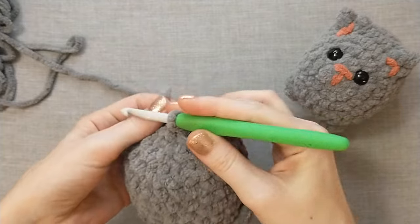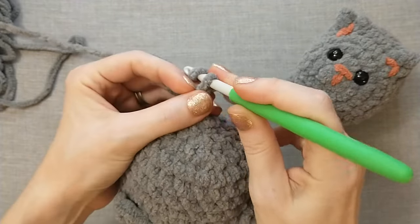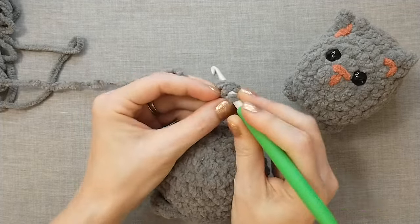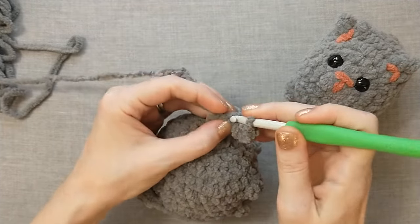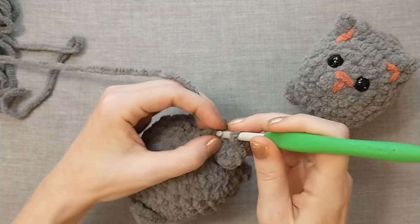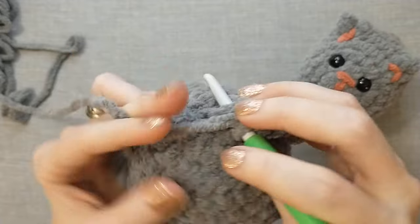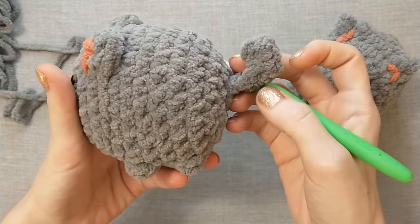I finished up round fourteen. Now for round fifteen we're going to make the tail — it's not exactly a round. We're going to start by chaining one, two, three, four, five. Then we're going to single crochet two in the second chain from the hook, both going into the same stitch — one, two. In the third chain from the hook we're going to do the same thing — two single crochets, one, two. Then just one single crochet in the next and one single crochet in the last chain. Then slip stitch back into the spot that we started from. Now we have a tail that curves up.